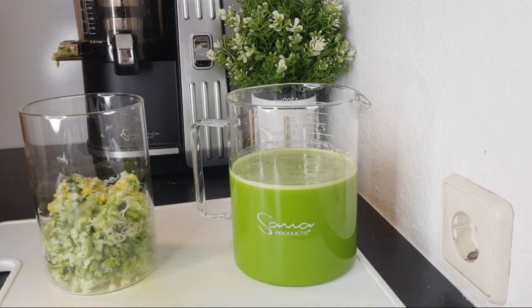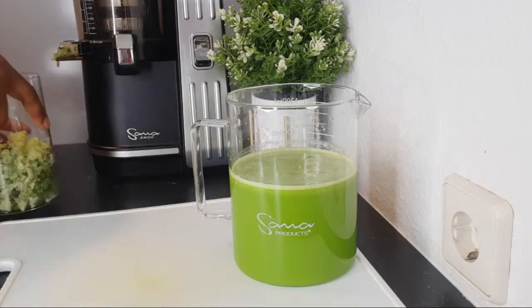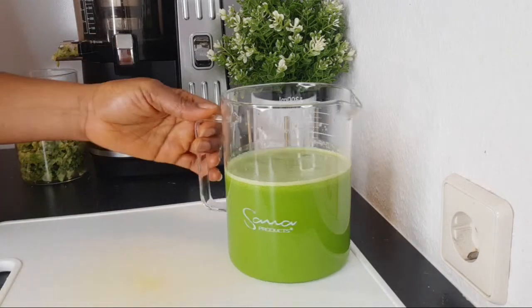That is why I say a slow juicer is the best juicer — it's the way to go if you can afford it. But if you cannot afford it, you can start saving and planning for it. You are planning for your health, for the good of your life, your family, your children, your husband, your wife. Something like this will benefit everyone in your household.